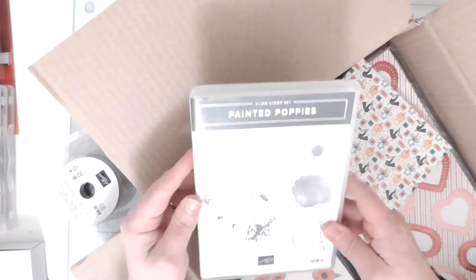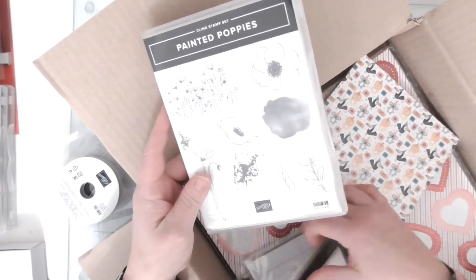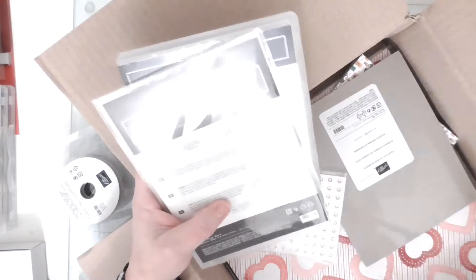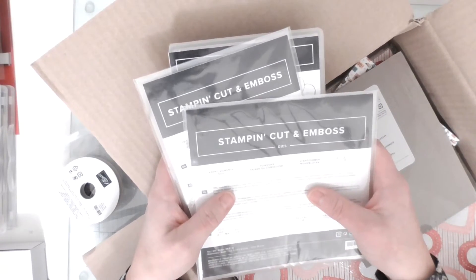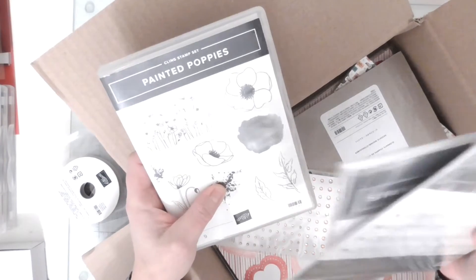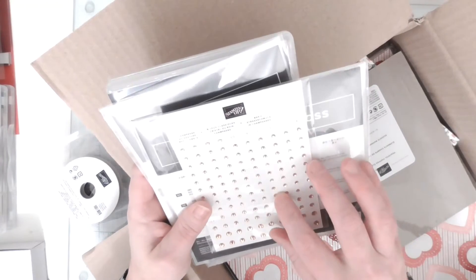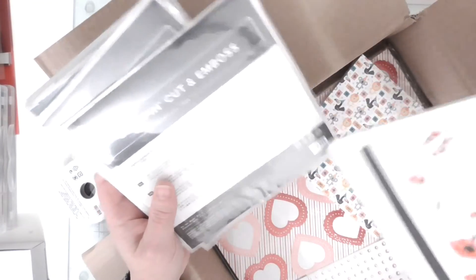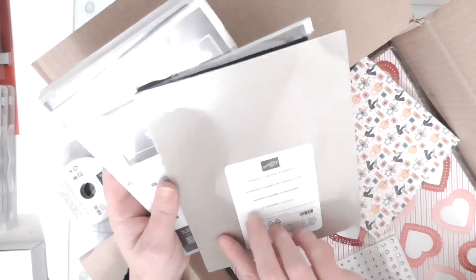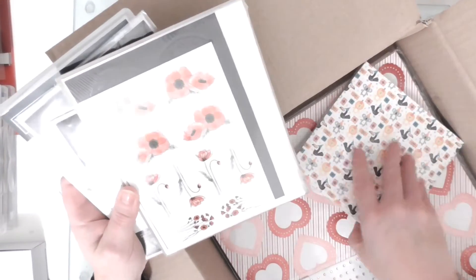Painted Poppies is going to be the bundle everybody's talking about. I got the full suite so I did get the dies with that. In the full suite you get two stamp sets, two sets of dies, you get the DSP. And I got these, which are like - the Peaceful Poppies Elements - so those are like pushouts and things to add to your projects. It's just beautiful.